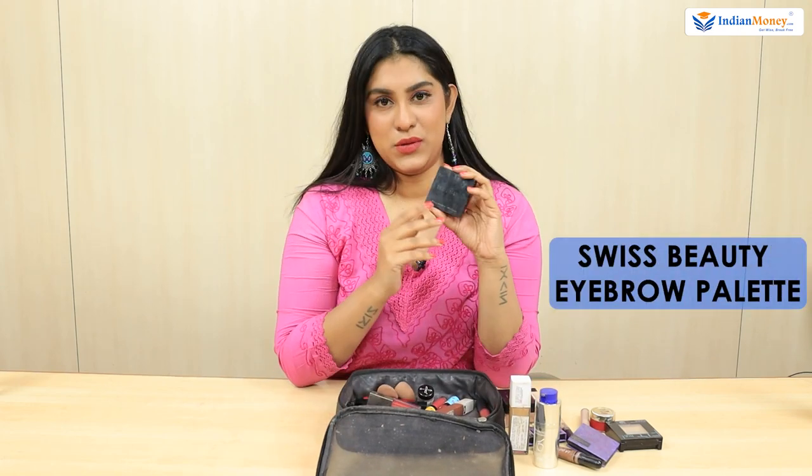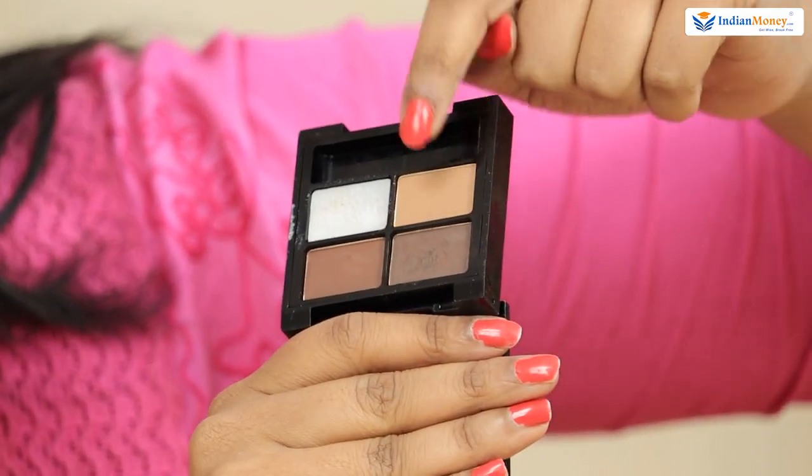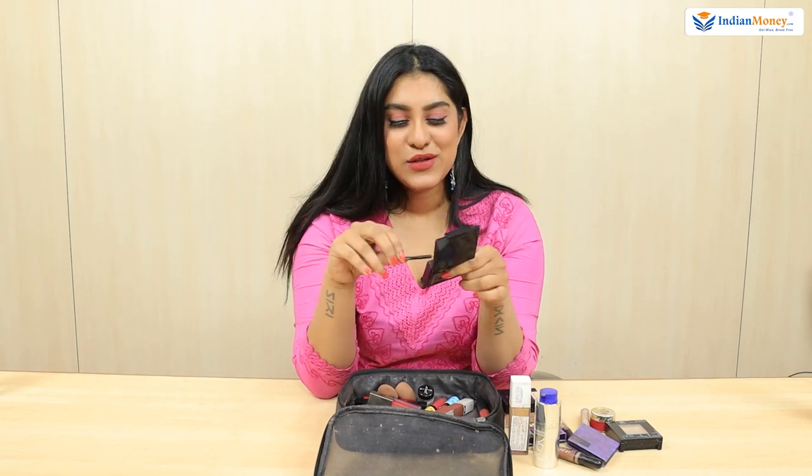For my eyebrow, I use Swiss Beauty. It has a colour for the eyebrow and a wax. This is something I use on a daily basis because I don't want to work too much on my eyebrows. For weddings or special events, I use MAC, which I keep at home. The Swiss Beauty kit has three powders — one colour I use for brows, and sometimes the others as an eyeshadow. I have thick eyebrows and I need the wax to keep them in place.